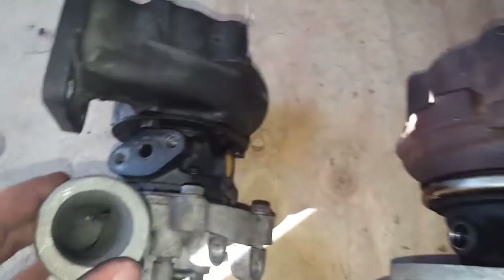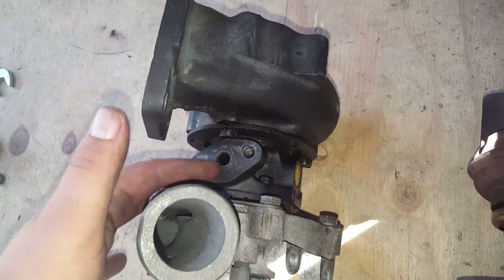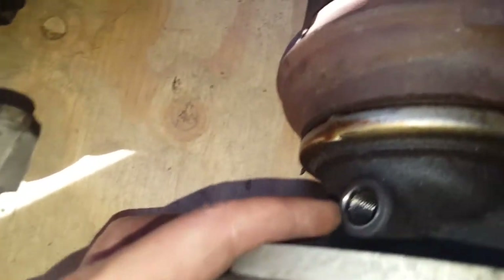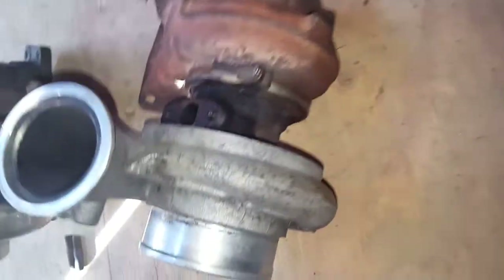Here is the oil feed. This is definitely different — the stock T3 has a two-bolt port, which is a small port compared to this one on the HY35W, which I believe is M12 by 1.5. So I'm going to have to get some different oil fittings for this.